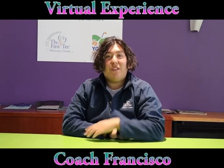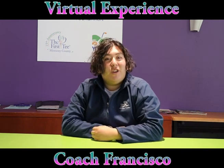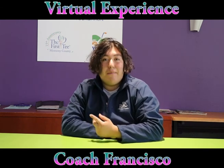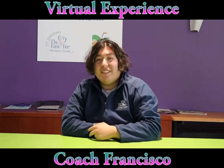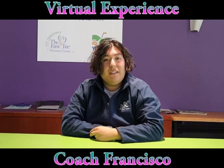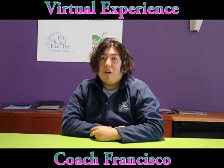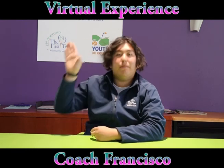Hey guys, Coach Frankie here. Thank you for watching the fourth installment of our virtual experience. We hope you guys enjoyed it. Today we learned about honesty, body balance, and vision. Make sure you follow us on all social media sites including Facebook and Instagram. We hope you guys enjoyed this video, stay safe, and we can't wait to see you again. We hope you tune in for the next installment of the virtual experience. This has been Coach Frankie signing out — bye-bye!